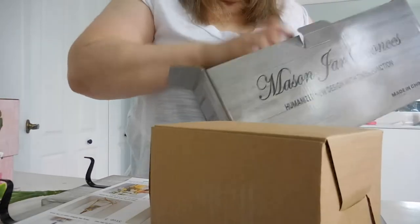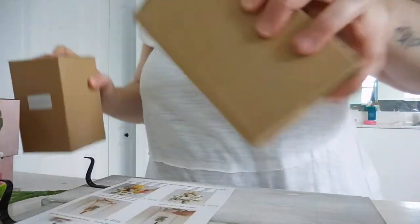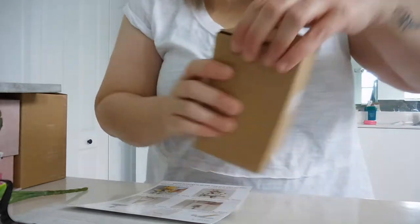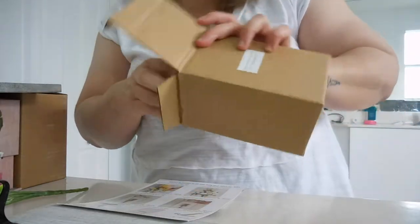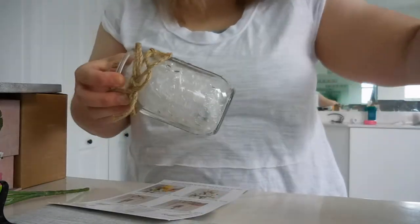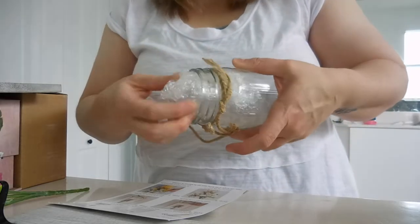And the Mason jars — let's open one and work with one for now, and then I can show both of them. They are not too bad, which is great. I will put two on the wall, and in the center I will put a canvas painting.